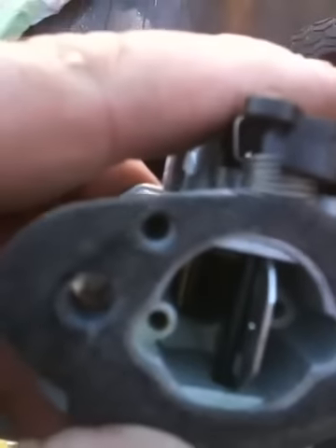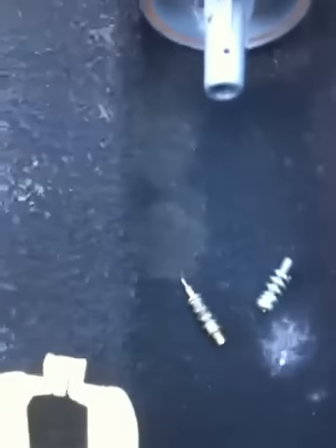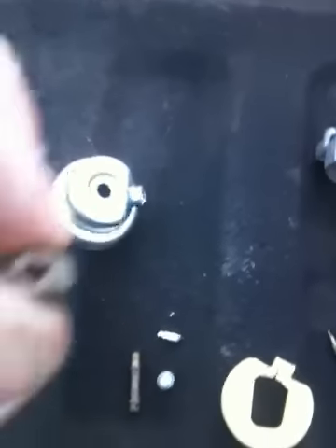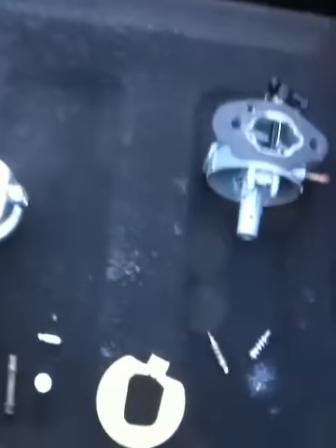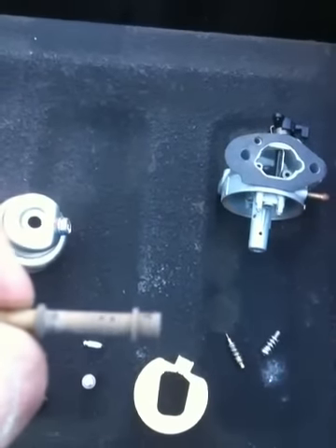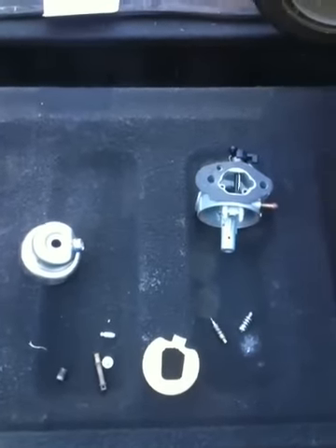Be sure your atmospheric vent here is clean. Blow everything out with compressed air. Your needles — you want to make sure there's no trash or debris on those. Your main jet, you want to be sure that it's clean. This one's actually plugged up — that's probably the main reason that it's not working right. Your emulsion tube, you want to be sure all the holes are clean in it. This one looks pretty good, but I'll clean it up anyway. Once I get all the carburetor back together, we'll see how it runs.